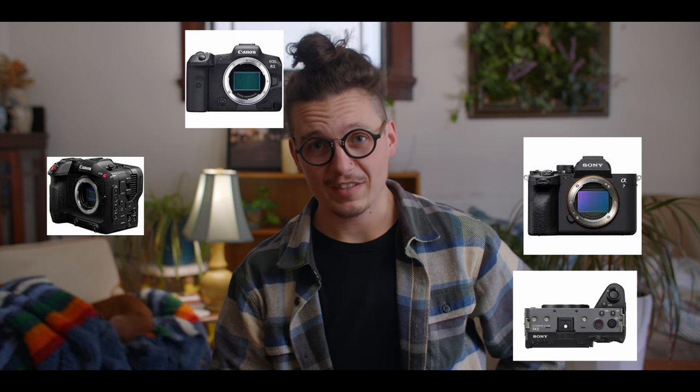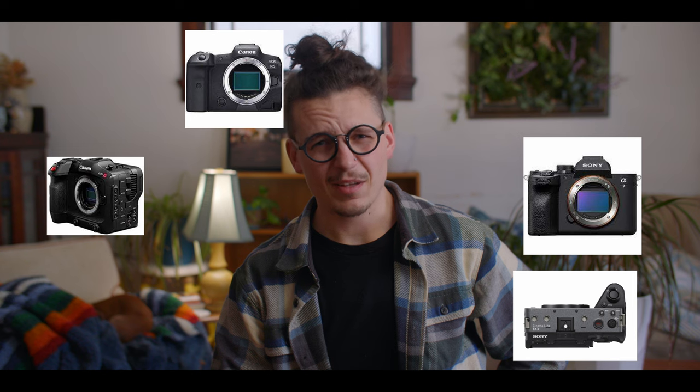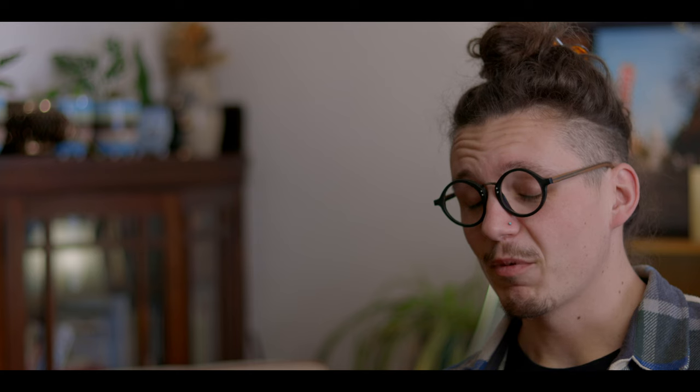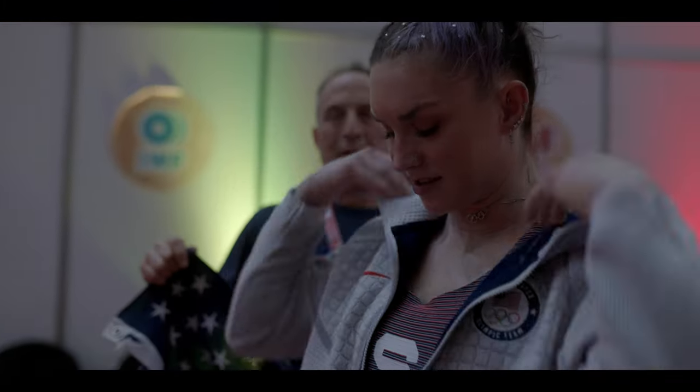Stew and I film this docuseries on four different cameras right now. I have the Canon C70 and an R5, and Stew shoots on an A7 IV and an FX3, sometimes an A7 III. I used to also have a Blackmagic Pocket Cinema Camera.